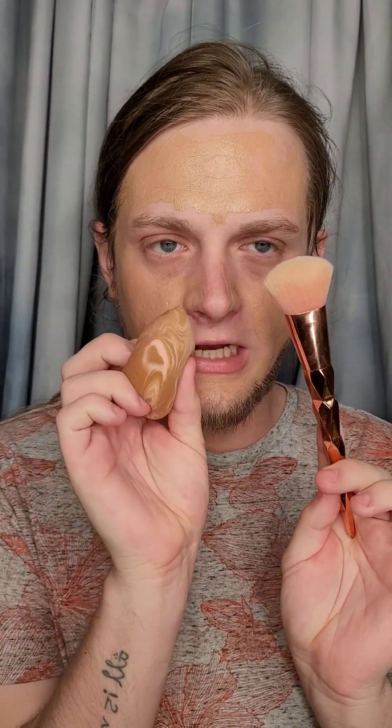I'm going to go ahead and apply this on the skin. On one side of the face I'm going to use a brush, and on the other side I'm going to use a wet sponge. It does mattify really quickly, so I'm going to go ahead and rehydrate the foundation with some setting spray.